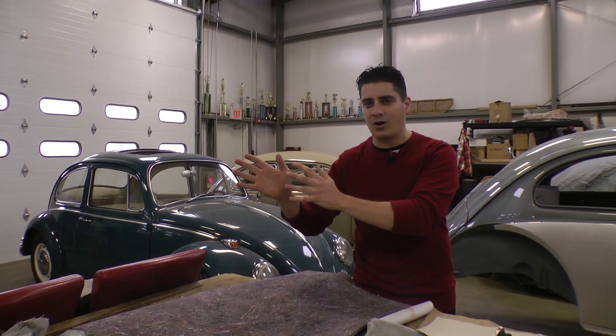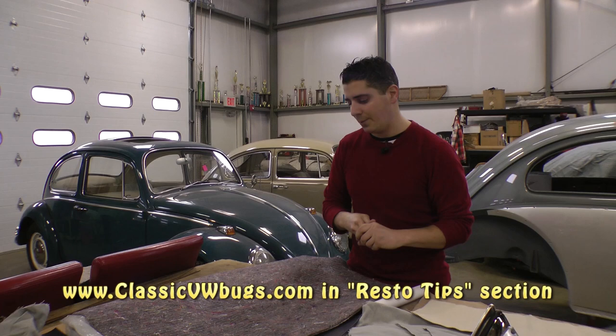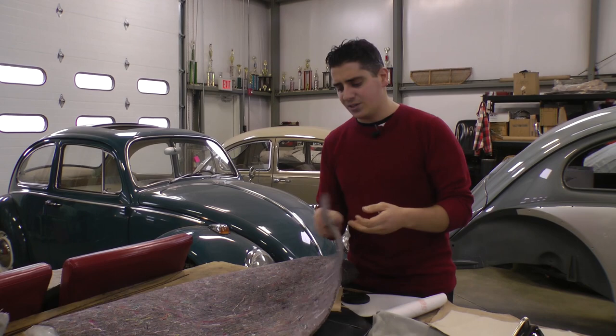Let's get on to the padding. The first thing we're going to do is pad up our headliner. We already somewhat gutted the car we're working on. What I like to do is re-pad the headliner on the pillars and whatnot to give the headliner more of a posh look. It's also a good sound deadener.